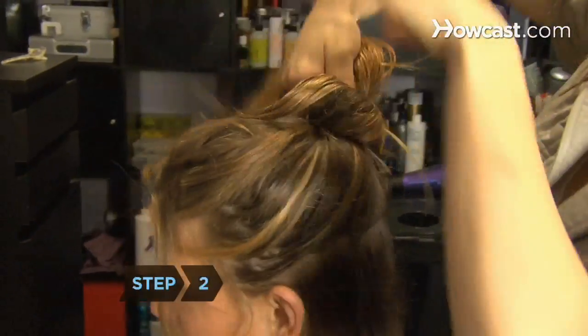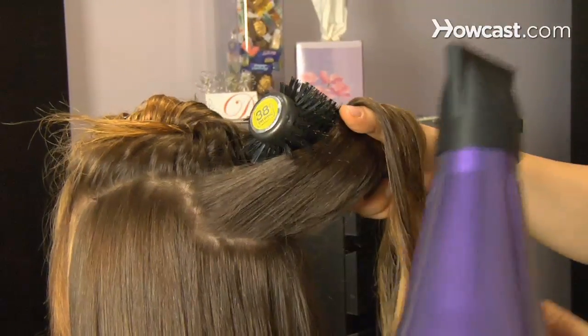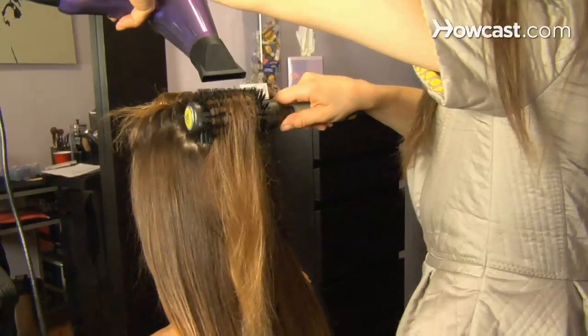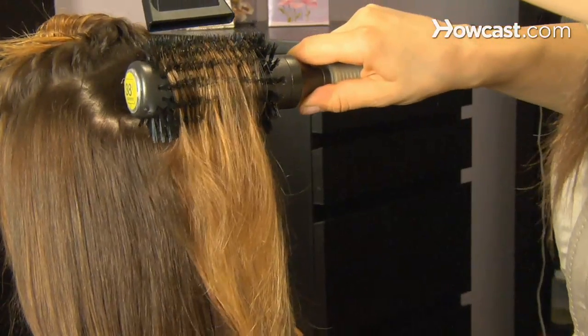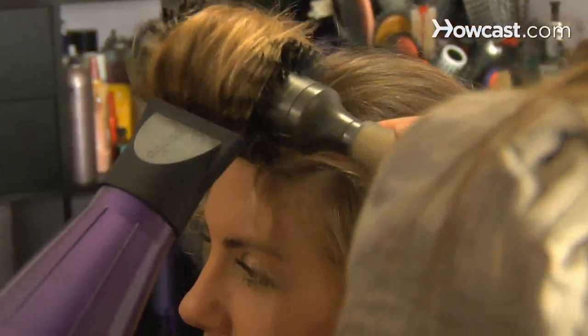Step 2. Clip the top half of your hair to your head. Taking 1 to 2-inch wide sections of the loose hair at a time, wrap them around a medium round brush, moving the brush from root to end as you aim the dryer at it. When the bottom pieces are done, let down the pinned-up hair one section at a time and repeat.